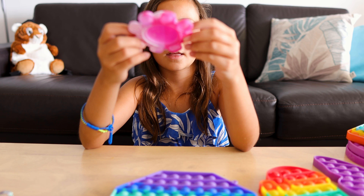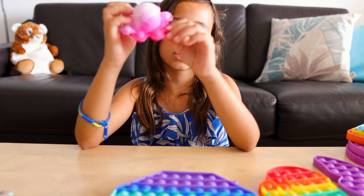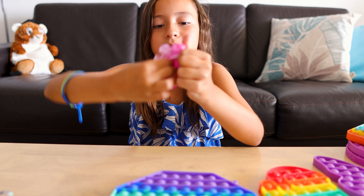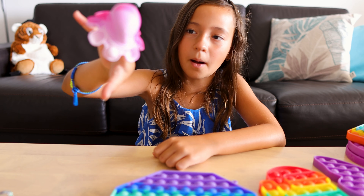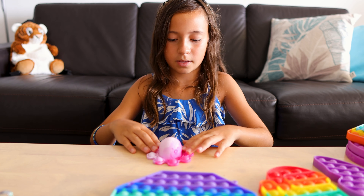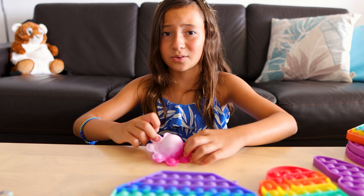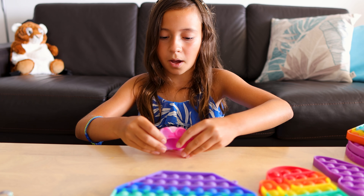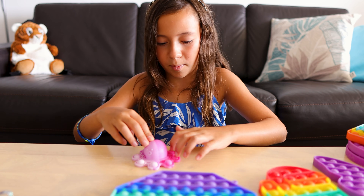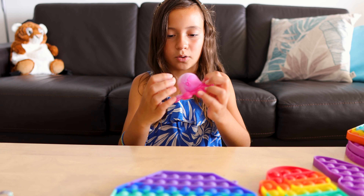Now we're going to the octopus pop-it. I think you guys know what this is in real life — it's just that little octopus that flips. But instead I have it as a pop-it. I also have the big one and the tiny keychain one, and now I have the pop-it one. I love this one because it's like the best. It doesn't really make that much noise.